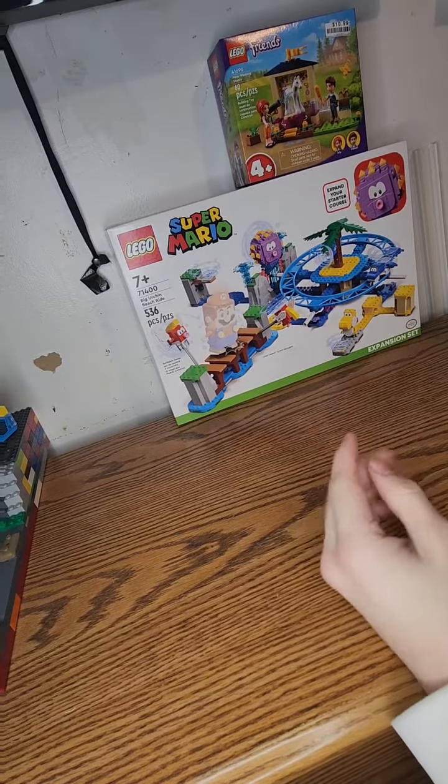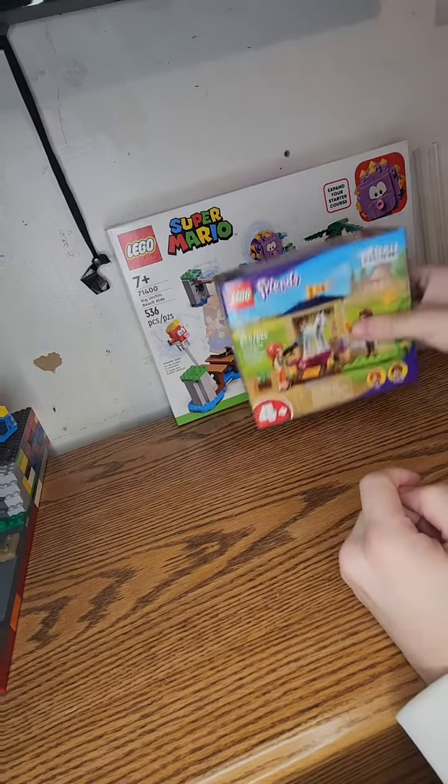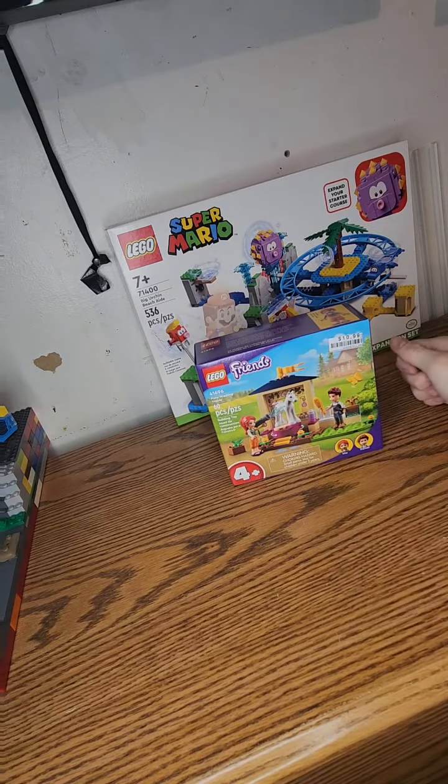Hey guys, welcome back to another Lego building video. In this video we're going to be doing Lego Friends 41696 Pony Washing Stable. The set has 60 pieces and it retails for $10.99, so with that let's get straight into the build.